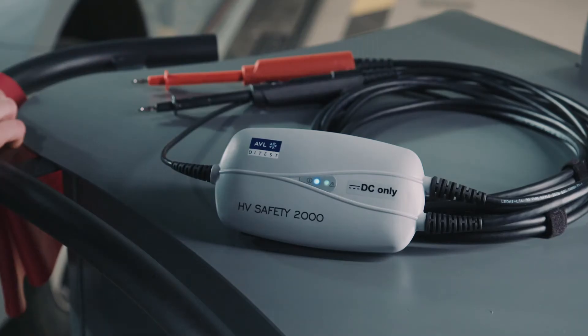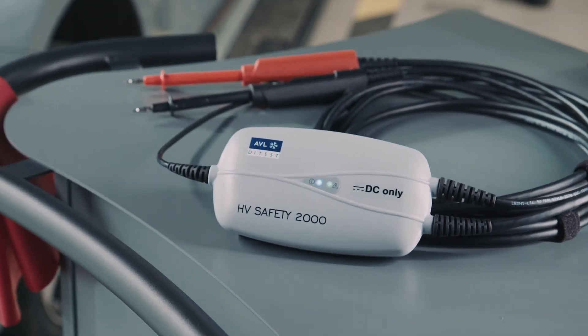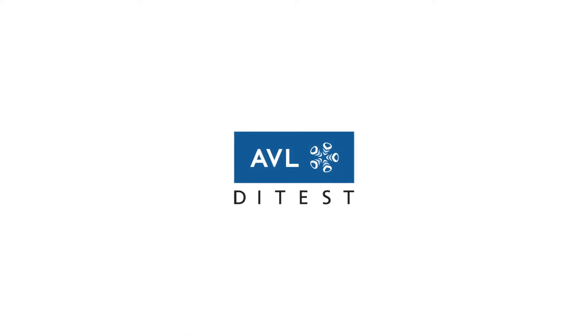The HV Safety is there to carry out and record all legally required steps for safe working. That's safety. This is HV Safety from AVL D-Test.